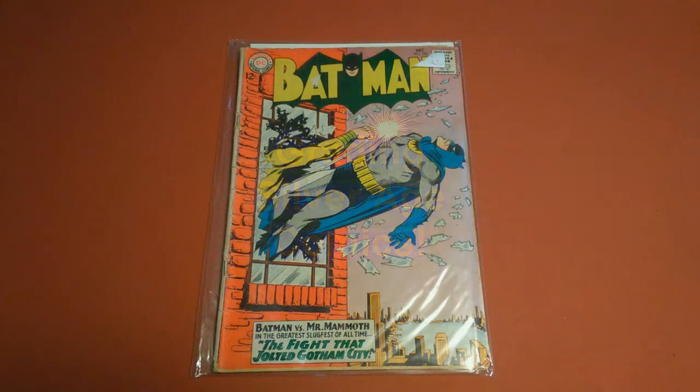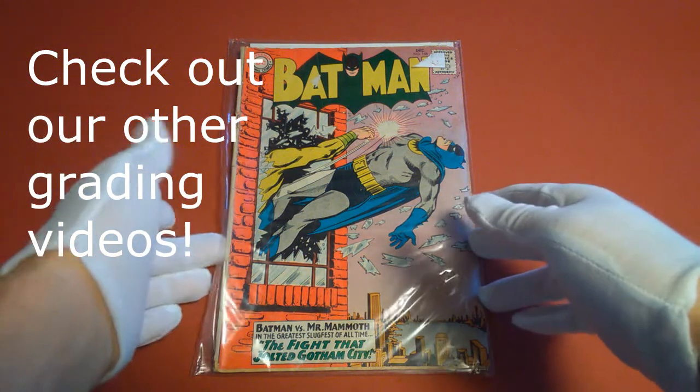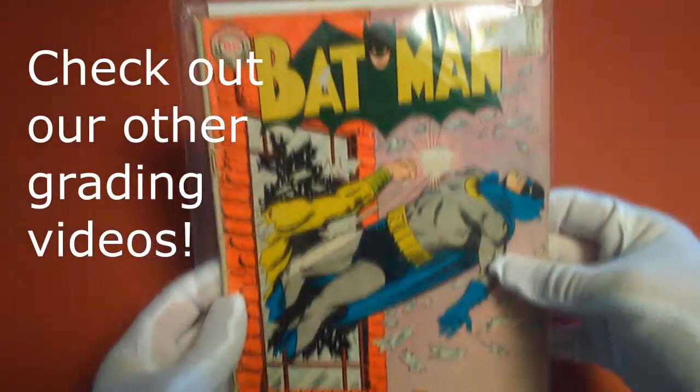Hello there, fellow comic lovers. We are back again with yet another tutorial on doing your own grading. Last time we graded a copy of Batman number 174, and today we are doing another Batman — this is number 168, made in 1964 — and you can already tell it's not in the best possible shape.